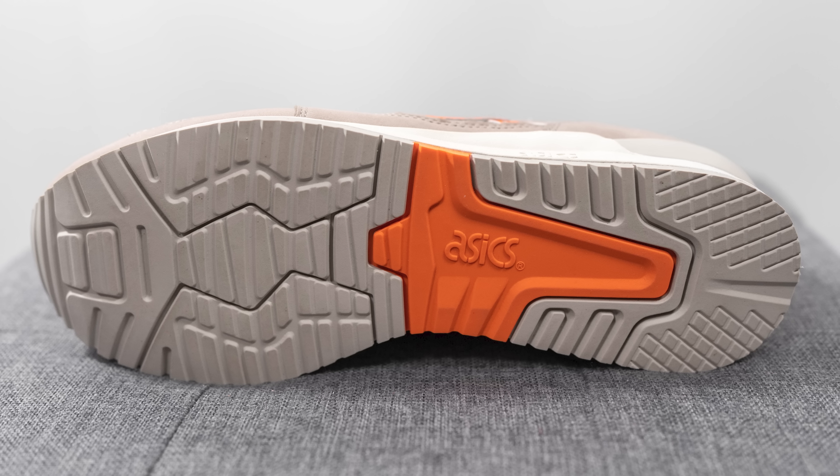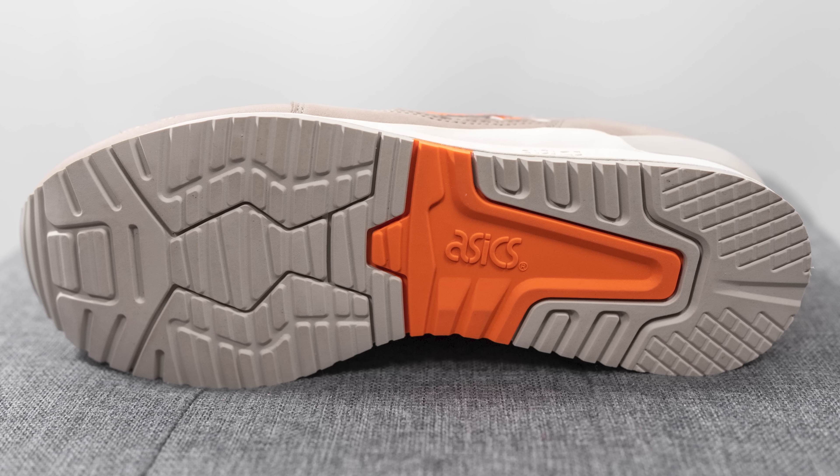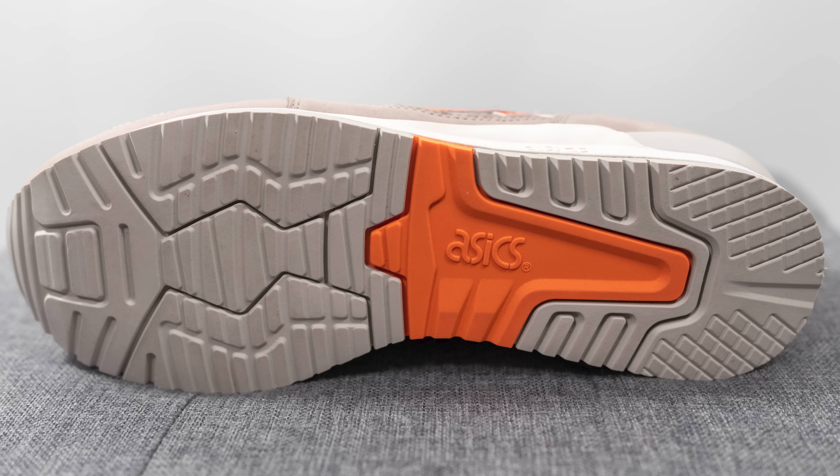Turning the pair over to the bottom, the outsole is done in rubber in a combination of light gray and orange in the middle, with A6 branding right in the center. That breaks down the look and construction of this pair.